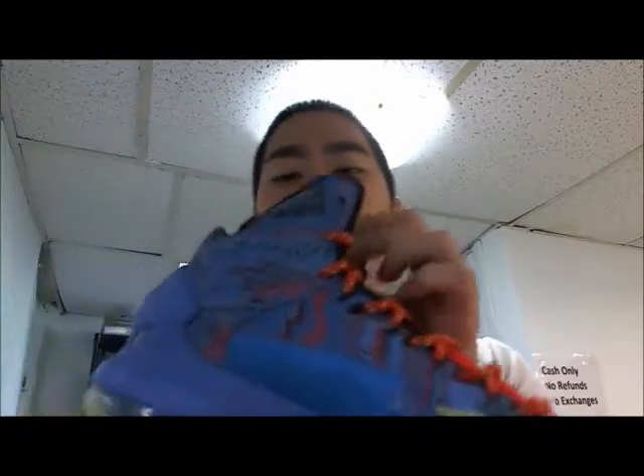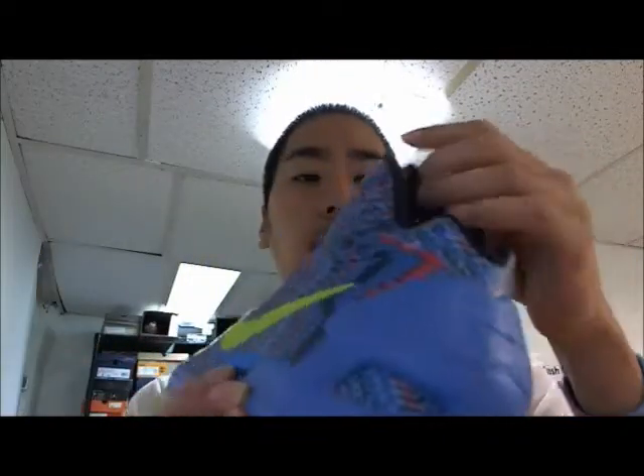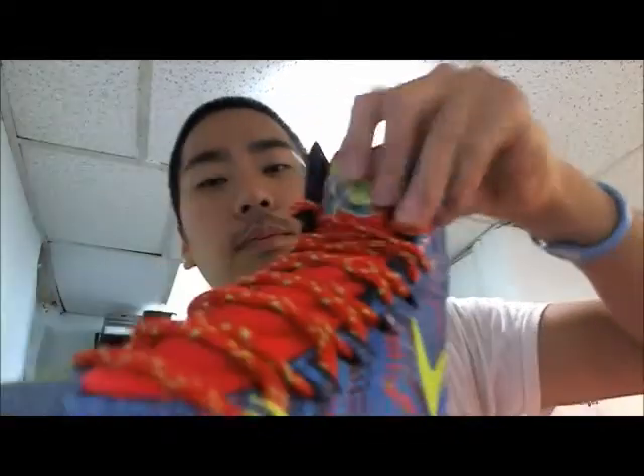It's a great shoe to play basketball in. They definitely look like Hyperdunks but it's a little different because there's a little star here, and these are KD — it's KD's signature 5th version of the style.